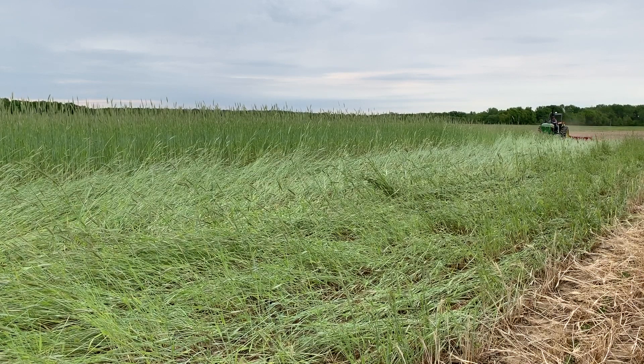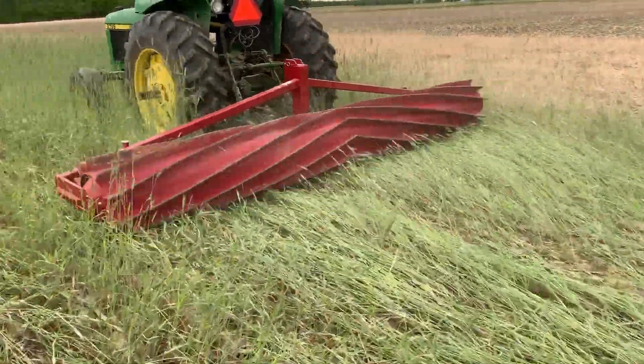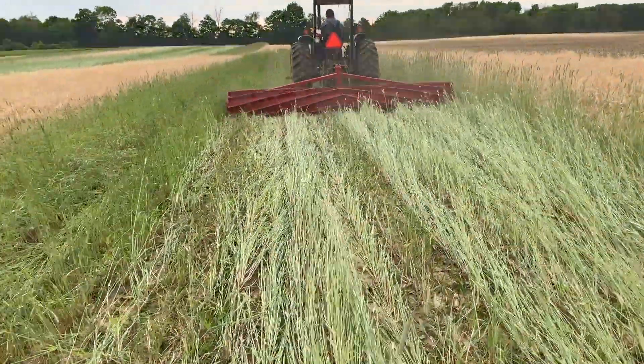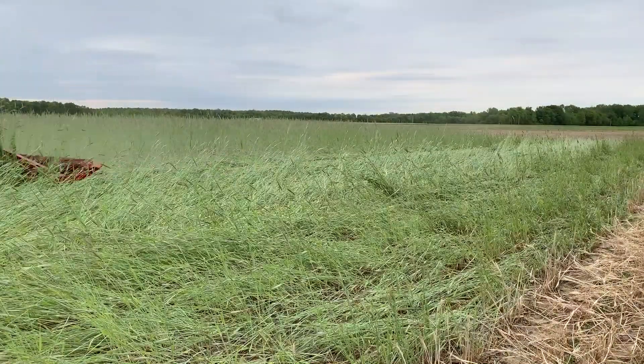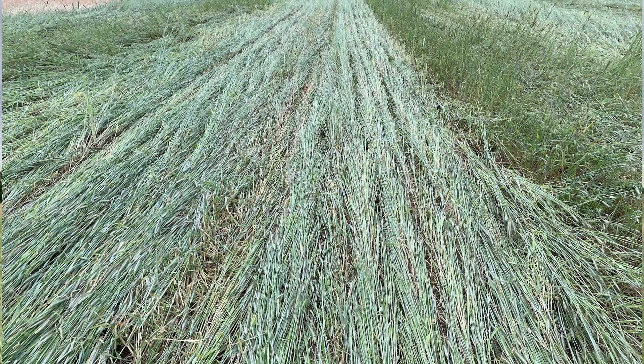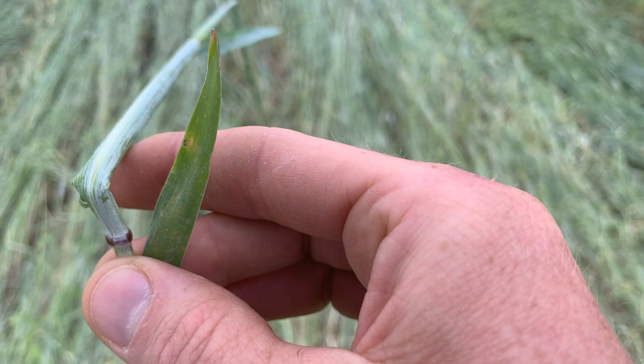We are running the roller crimper today. You can see a 15-foot INJ roller crimper with the chevron pattern that imparts a crimp along the stem of this rye as it rolls it down. When that rye reaches anthesis, that crimping rolling action allows it to terminate. By crimping along the stem, we disrupt the flow of water and nutrients through this plant, terminating it. So we can get upwards of 95% plus termination mechanically without the use of herbicide.